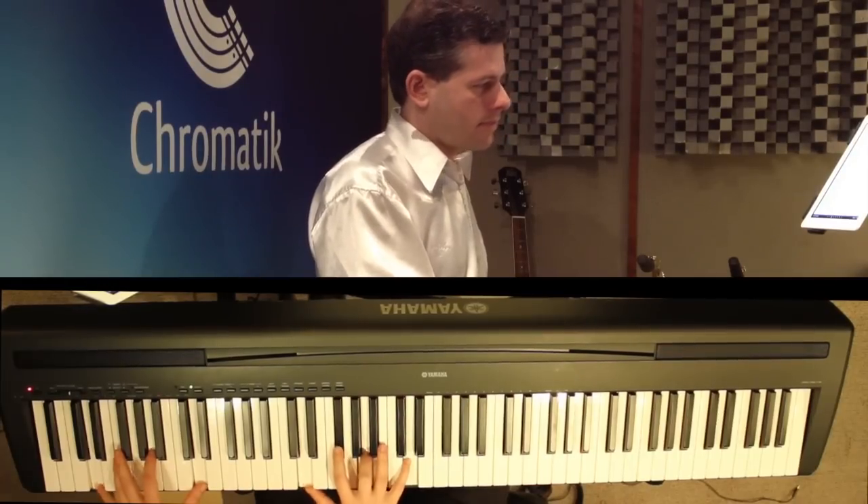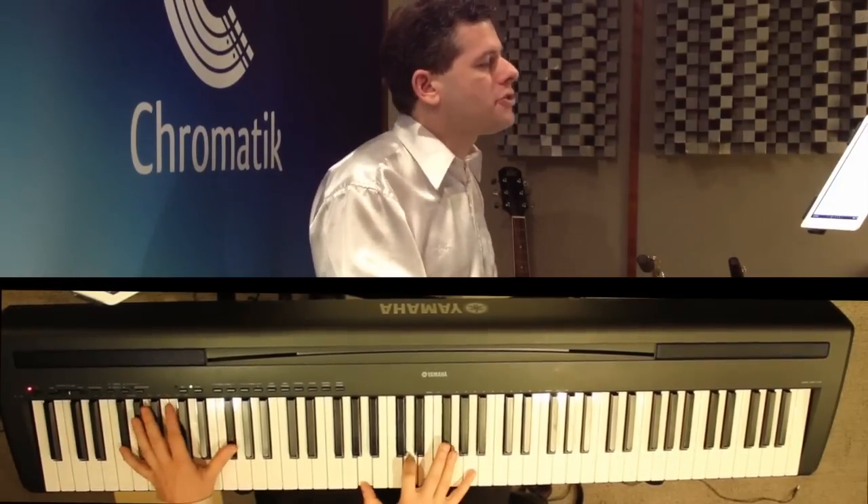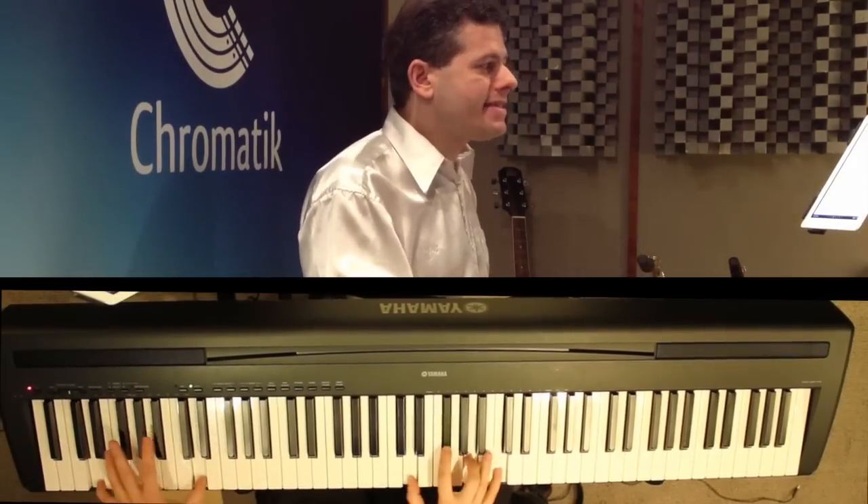Then we're in the chorus: G major, D major, D major with an F sharp in the bass, E minor, B minor, D7.